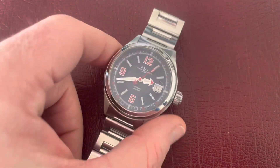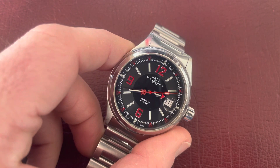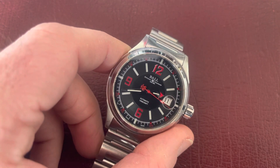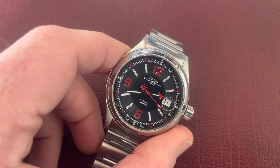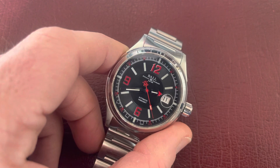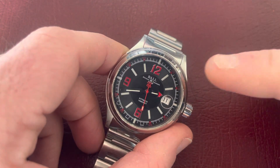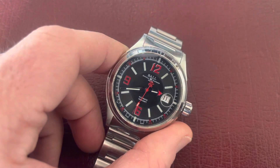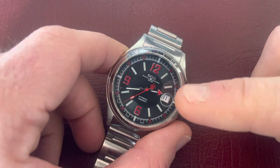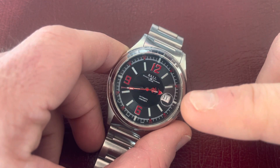This is the black dial version with the red numbers — they are Arabic numbers, obviously. It has three hands: hour, minute, seconds, and date. The second hand is red with a double-R logo, which is part of Ball's logo. They have it just underneath where it says 'Ball Official Standard Railroad,' and it says 'Since 1891.' The dial also tells you it's an automatic — it has an ETA 2824 caliber, which is a great caliber, very accurate and low maintenance.